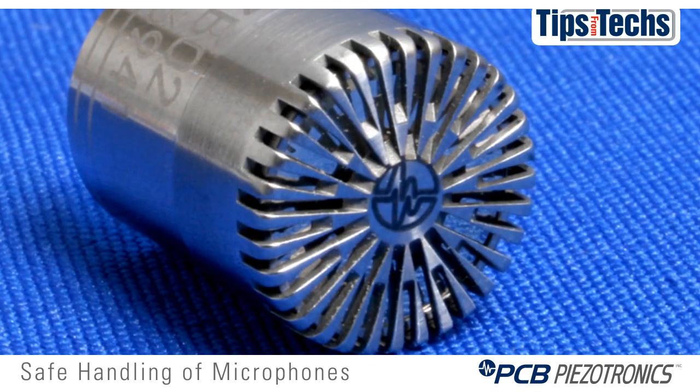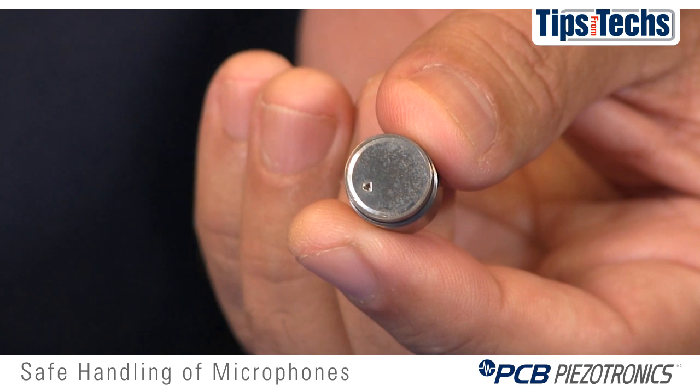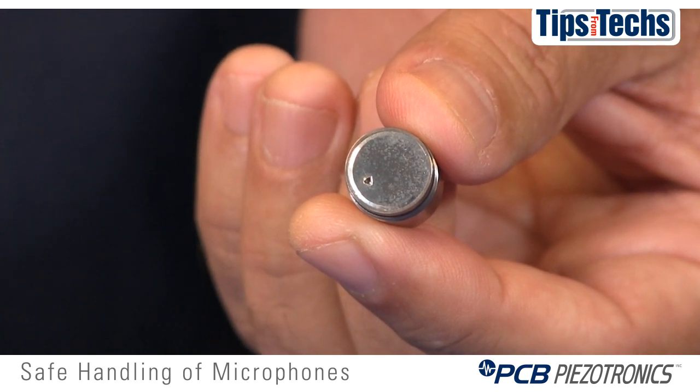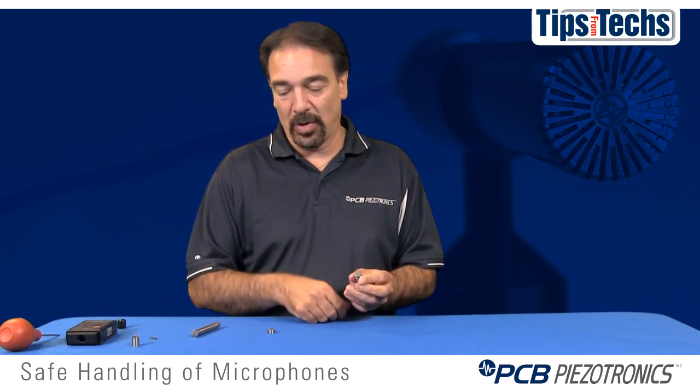The grid cap has very narrow slots to keep any sharp objects from hitting the diaphragm. As you can see with this example, this diaphragm has a little hole in it. That can be caused by either a sharp object hitting the diaphragm or a spark hitting the diaphragm and perforating it.